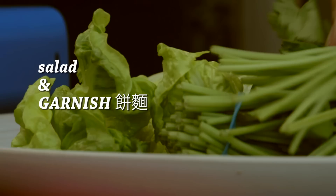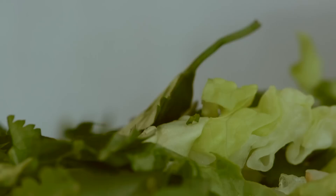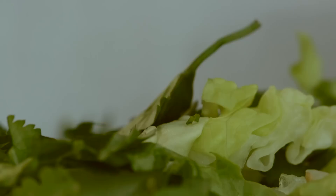Now we're going to get the salad and the garnish bits done. I'm going to grab some coriander — I'm going to use the stalk. Most herbs, you don't use the stalk, but you can with coriander. And then I've got some baby gem. Slice through, do it all together, nice and easy. To add to the sesame vibe, I've toasted off some sesame seeds — they're going to be great.